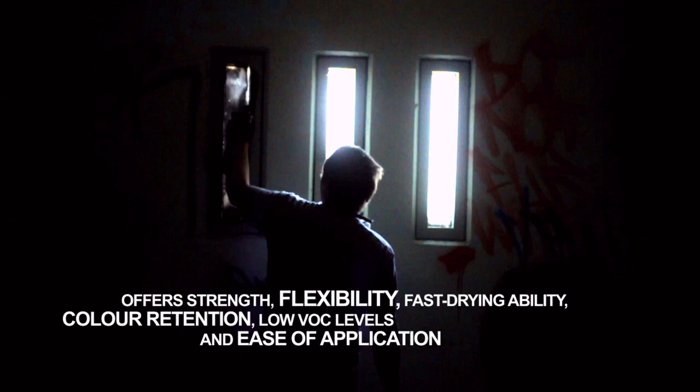Our unique resin blend offers excellent weather resistant qualities and superior adhesion. Ironlac is unlikely to flake or peel and is built to perform in extreme temperatures. Our acrylic resin creates a one-way barrier when applied to a wet surface, forcing the moisture to the other side of the resin, adhering strongly even if the surface is wet during application.